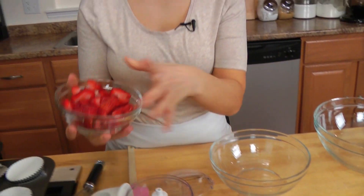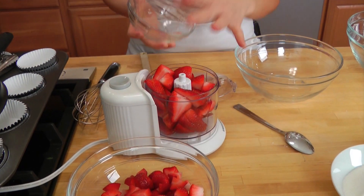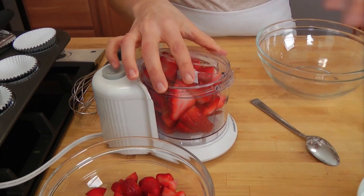We're going to take some of our strawberries and we're going to puree them. You can do this in a blender, you can do this in a food processor — I'm going to do it in a little food processor because I don't have a lot to puree. You can also do it with an immersion blender if you have one. Now just puree this up.